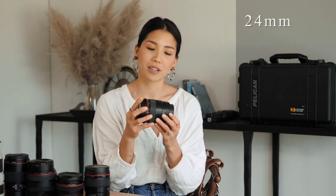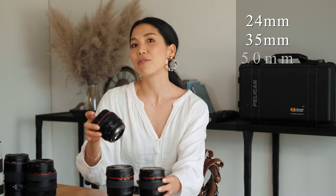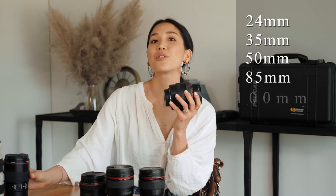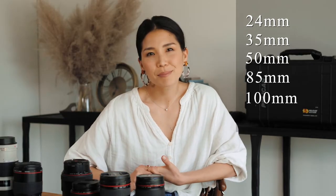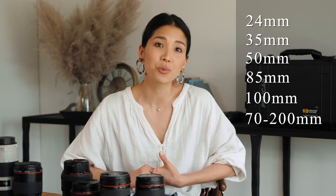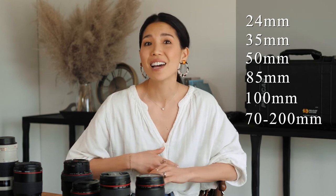For lenses, I bring the 24mm, 35mm, 50mm, my favorite the 85mm, and the 100mm prime lenses. I prefer to use my prime lenses, but there have been so many weddings where the 70-200mm zoom lens really came in handy — particularly at venues that wouldn't allow me to go past a certain point during the ceremony.